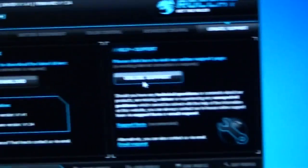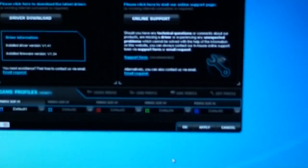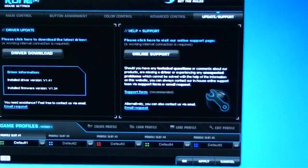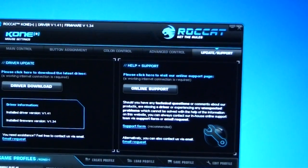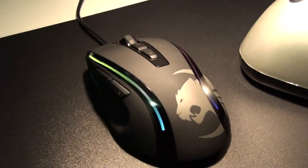I'll just try and show you the voice feature. 3200 DPI. It even tells you what DPI you've set: 6000 DPI. Alright guys, thanks for watching. It's been a pretty long video so I better stop there.